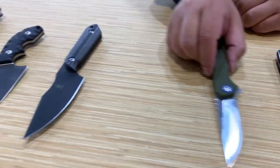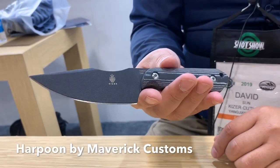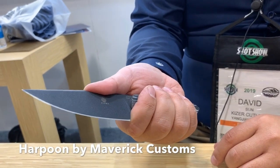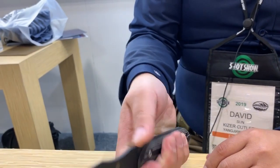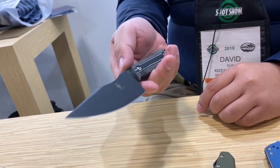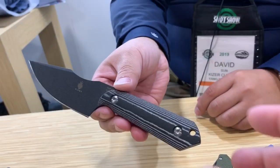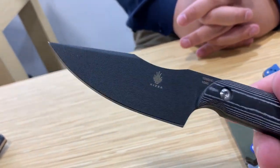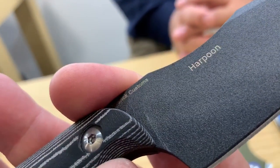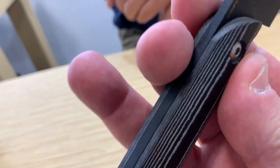Moving to fixed blades: the first is the Harpoon, designed by Maverick Customs. It has outstanding ergonomics — your thumb naturally falls onto a point to add force, but the blade is also petite enough for fine camp tasks while being big enough for general work. It would serve as an all-around camping and outdoor EDC knife. The blade has a powder coat to protect the high-carbon steel.